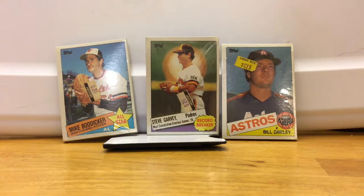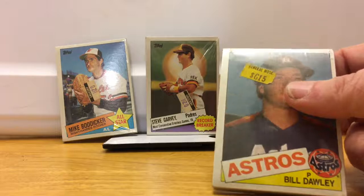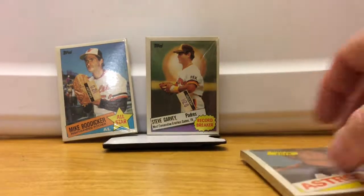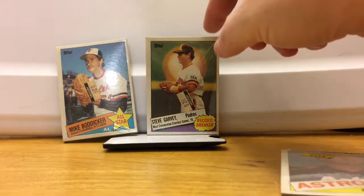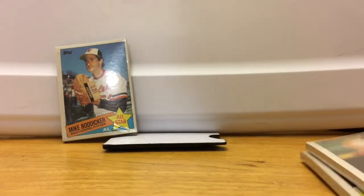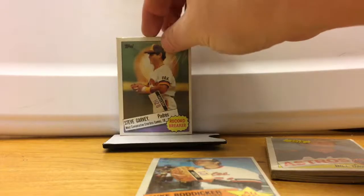Hey everybody, on this video we're going to open up three cello packs of 1985 Topps that I bought off Baseball Card Exchange. I paid a little bit more than the price tags show on these. I really like this kind of thing where the price tags are still on it — this one says 15, I'm guessing that's 15 cents, that's how much baseball cards were back in the old days. This one has Steve Garvey on it, which is one of my favorite players, and it was 20 cents. Mike Boddicker was also 20 cents. I'm a little worried about my ability to open up these packs, so let's see if I can do it.